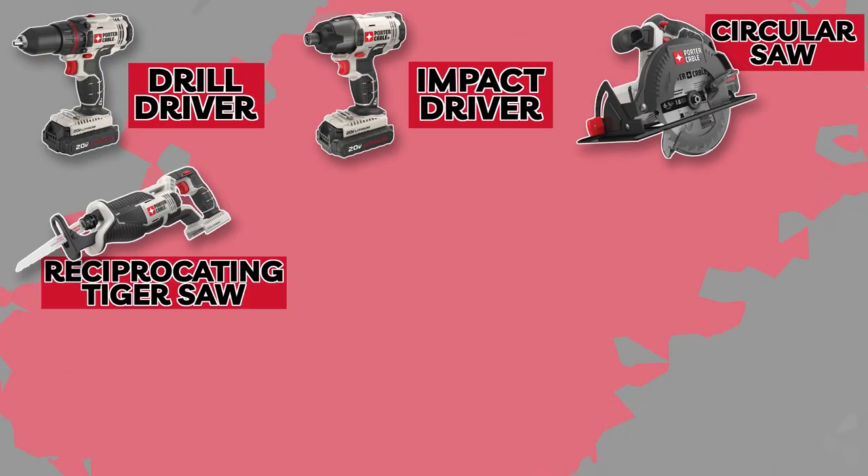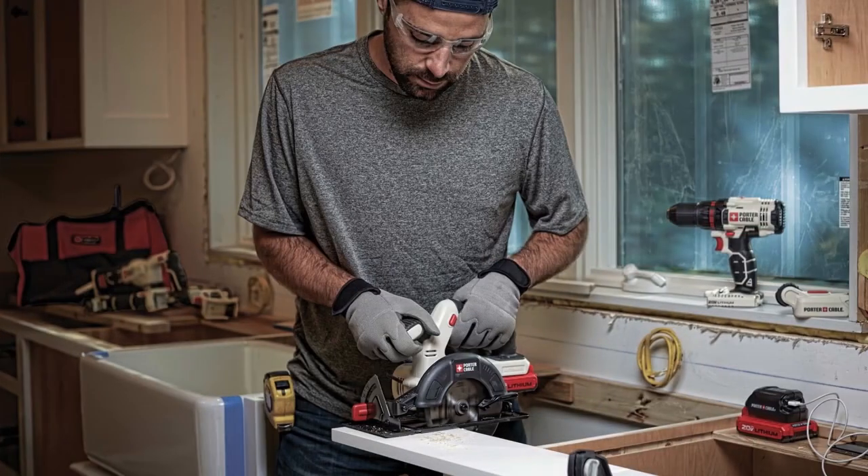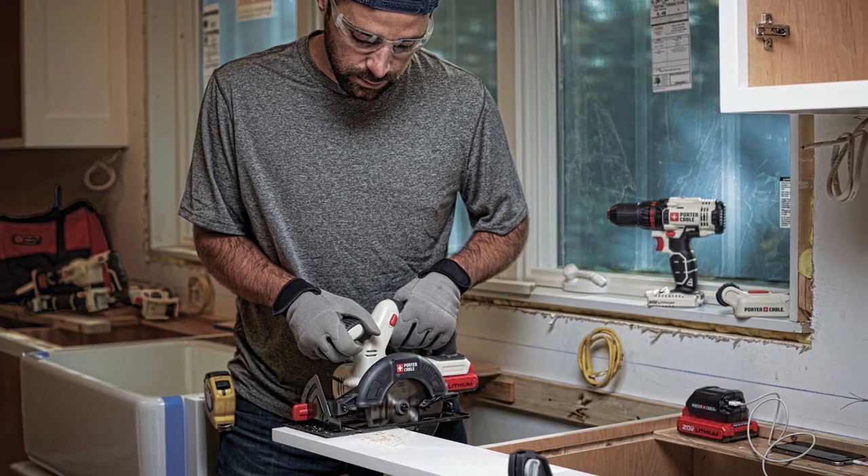In conclusion, the Porter Cable 8 Tool Combo Kit is an excellent investment for both beginners and seasoned woodworkers alike. Its powerful performance, versatility, durability, and ergonomic design make it a standout choice in the market. With this kit by your side, you can take on any woodworking project with confidence and precision.